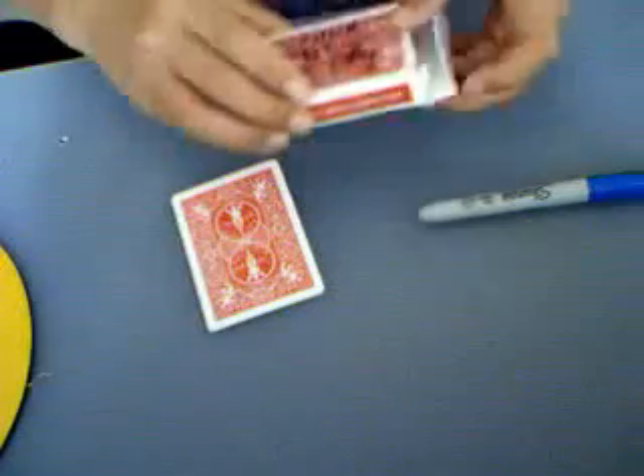So, here's how you do it. You're going to need, preferably, a writer-back or a color-back deck. A box that doesn't have any writing or anything on it.